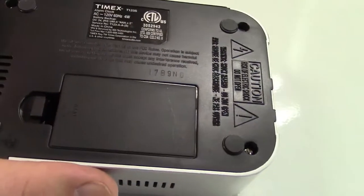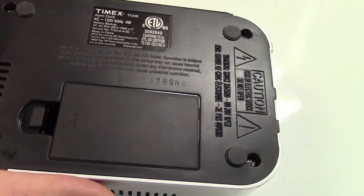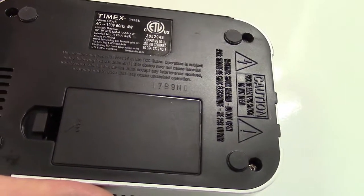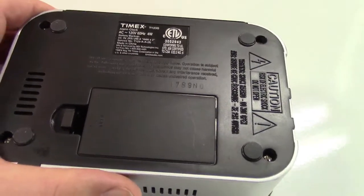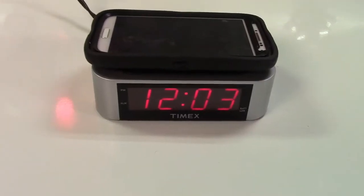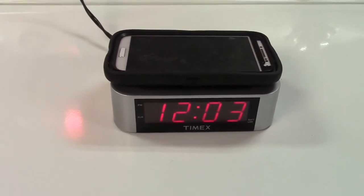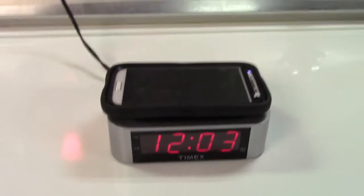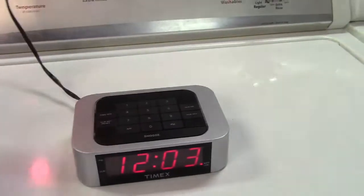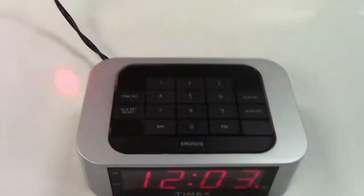I don't remember exactly when I got this, but I would think it was probably in the late 2000s, like 2006, 7, or 8. A lot of you are wondering why I have the phone on top of the clock and why you haven't seen any time set buttons — and that's because of that. This has a keypad.